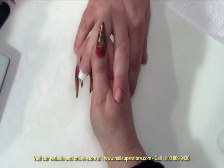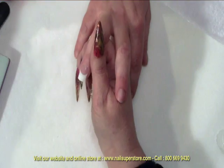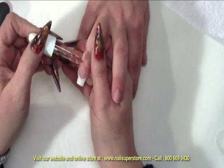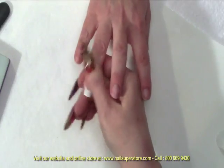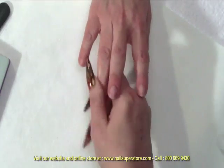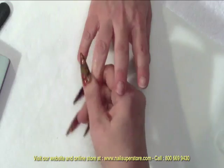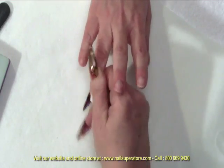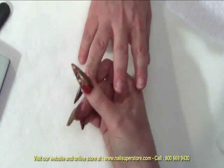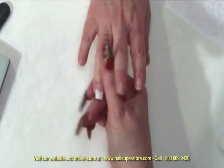Once you have buffed the nail back to the shine, you're going to take a little bit of cuticle oil, place it onto the nail around the cuticle and massage that in. This is going to rehydrate the nail. It's also going to neutralize any chemical that might have landed on the skin — for instance if our activator got on the skin, it will neutralize that so that the product is not going to cause any skin damage.